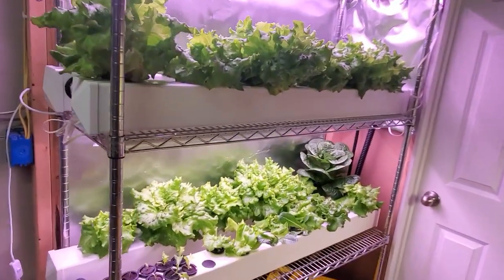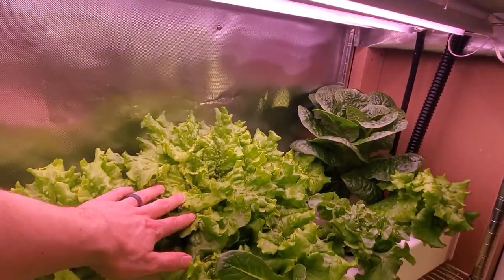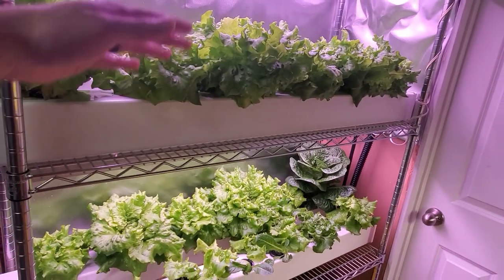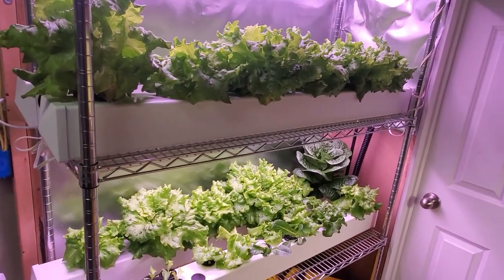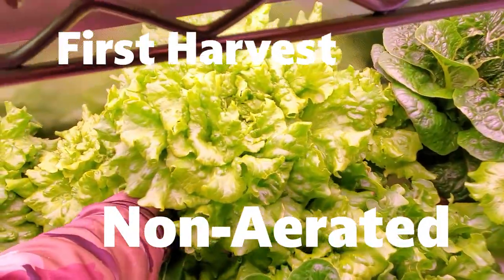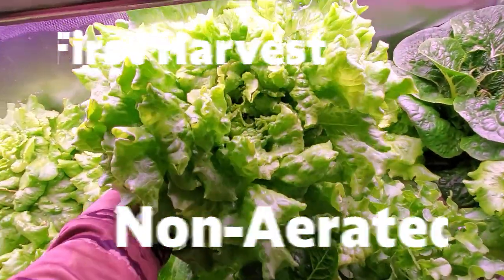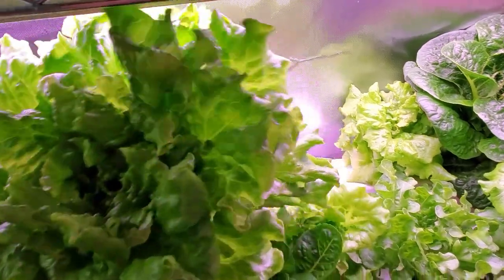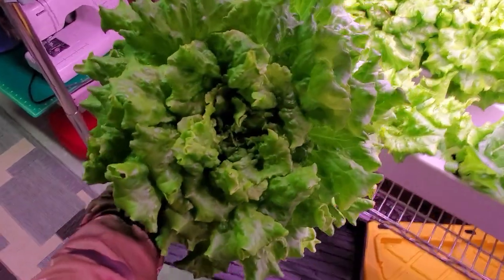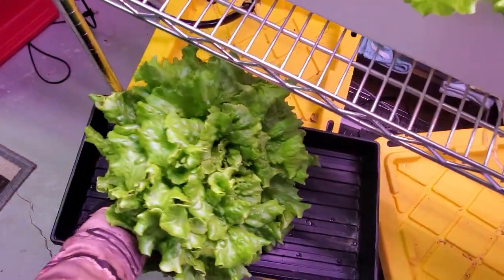In a week or so these will be ready to harvest, maybe even before that. When I harvest some of these, I'll do a weight comparison of the two levels and we'll see how they do. This is the first harvest from the non-aerated system. You can see the lettuce heads are healthy and full. I weighed each head and compared to the aerated system, and the weight difference between the two types was statistically insignificant.